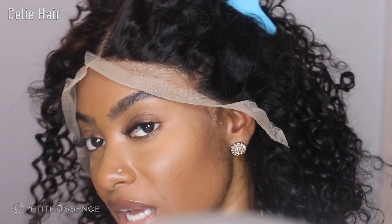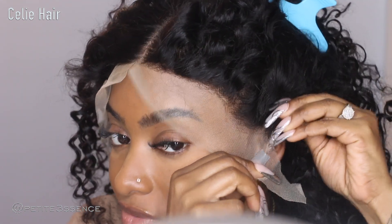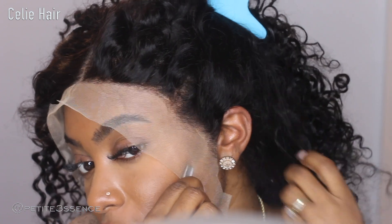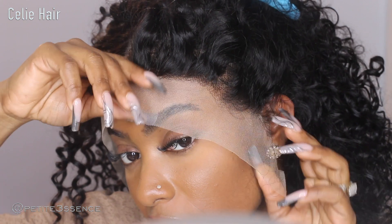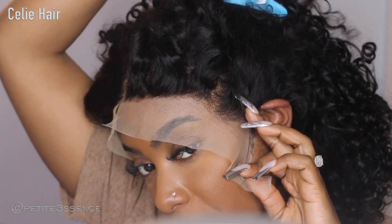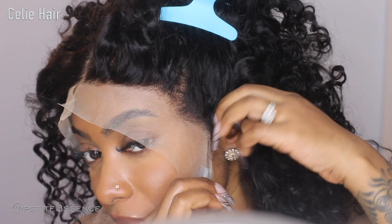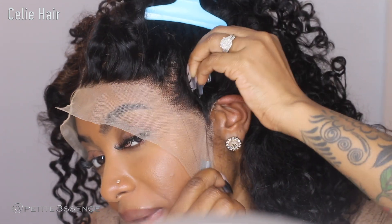From cutting the lace you'll get a little shedding and that's totally fine. Just put it around your ears. After you measure up the hairline, I feel like just a little bit more needs to be cut off around the ears, because when you put the wig on, that area is being squeezed by the lace and it's going to be so uncomfortable.